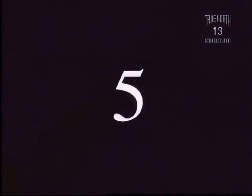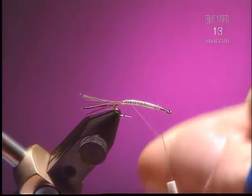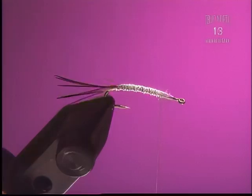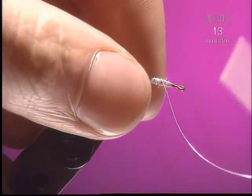Step 5. Now we're going to take and reverse wrap our ribbing, just to help reinforce the body. The ribbing is really only reinforcement for this fly. Tie it off securely, because if it breaks and comes undone you're out of luck.